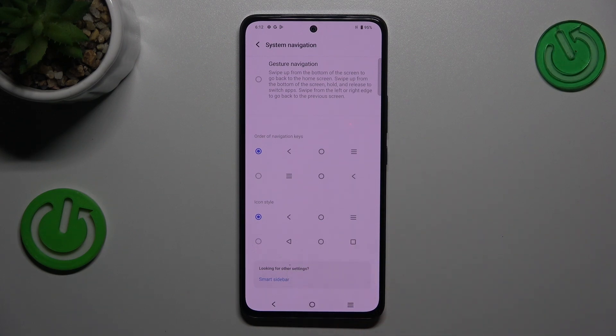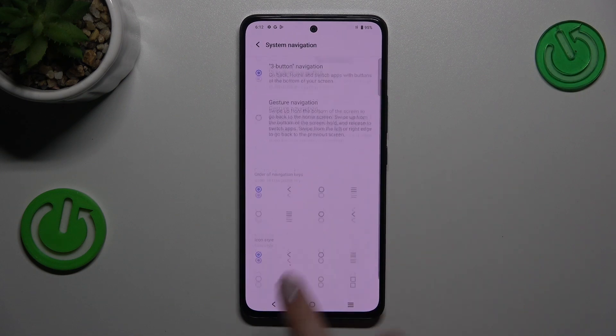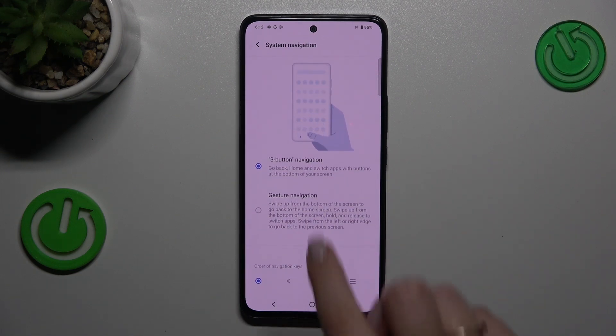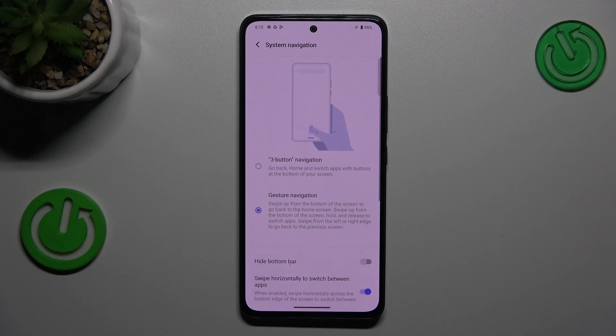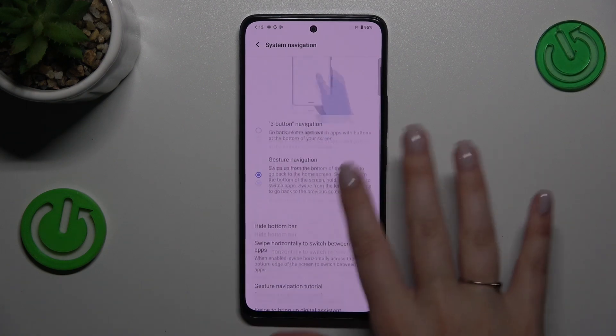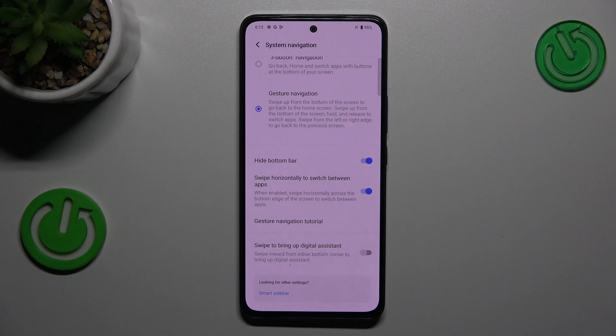In order to set gestures, simply tap on the Gesture Navigation option. Instead of the three buttons, we've got a line which is responsible for some gestures. You can also hide it to have a clean look — totally up to you. Here you can also go through the tutorial to learn how to use the gestures.